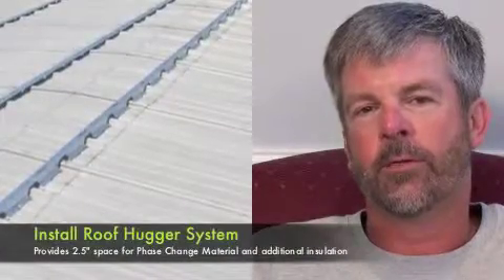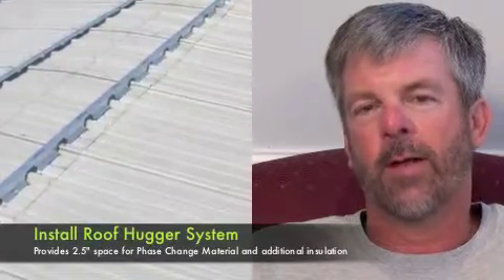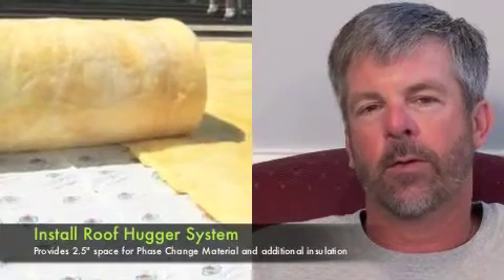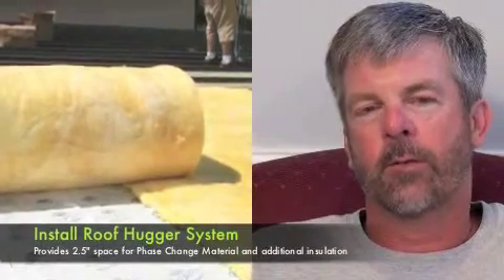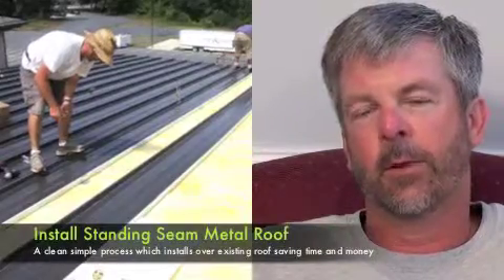The process was to install the Roof Hugger system, which elevated the roof height about two and a half inches. That left the space to where we installed the phase change material directly on the old roof deck, then installed the fiberglass insulation over top of that, and then installed a new standing seam metal roof.